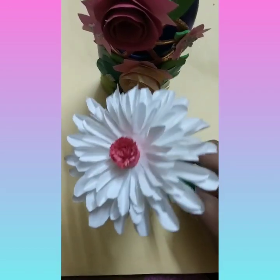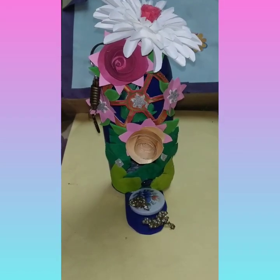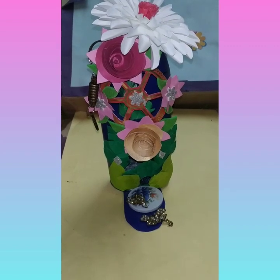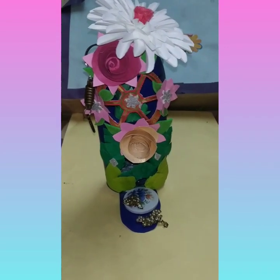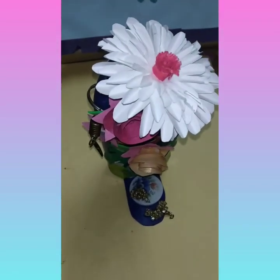For making this flower, you can go to my YouTube channel. Our flower vase is ready — it is looking very beautiful, you can see.